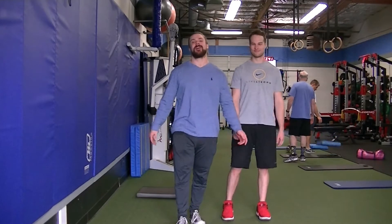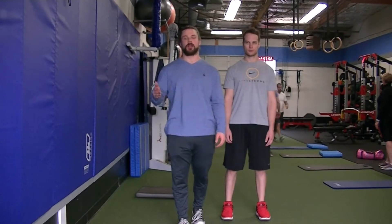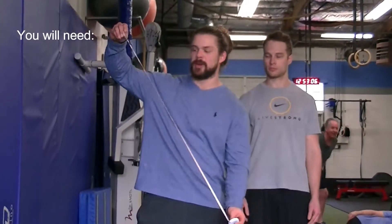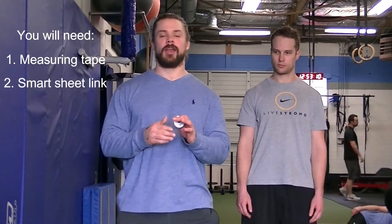I'm a fitness professional and I'm here to show you a quick video on how to record your circumference measurements for your progress updates and body composition. All you need is a measuring tape — just a standard one with inches and centimeters. We're going to use inches.